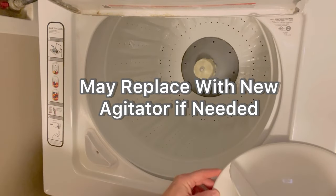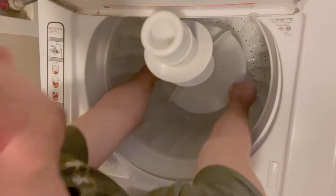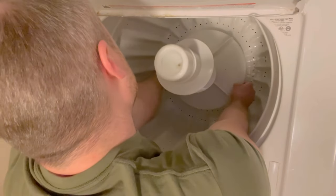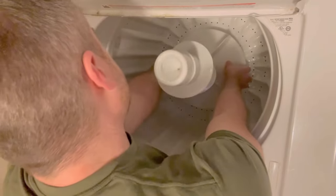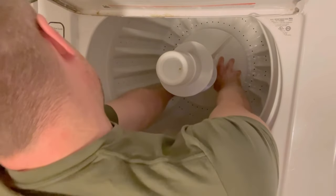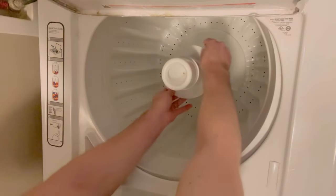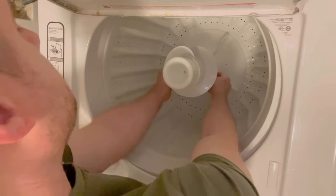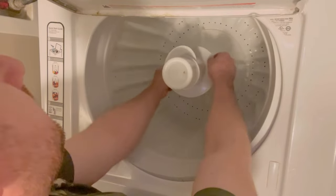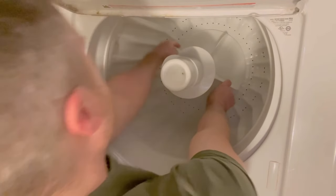But in this model, you don't have to use a screwdriver or anything to pop it open. I just kind of place it back down at the angle I got it out at, and you're going to want to just press it back down. And it should pop back in place, just like that. I just kind of turn it to make sure it's going to turn with the tub when the tub turns, so it can clean the clothes properly.